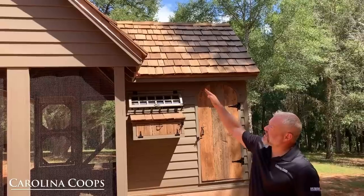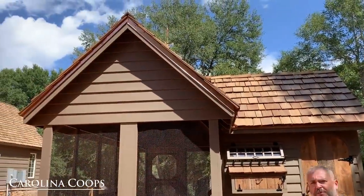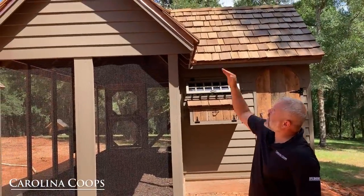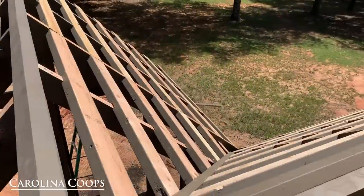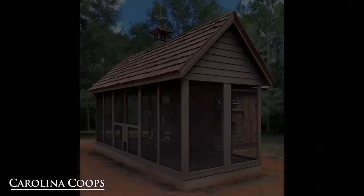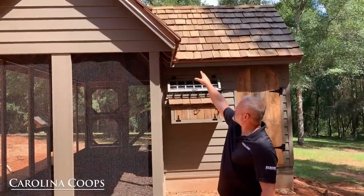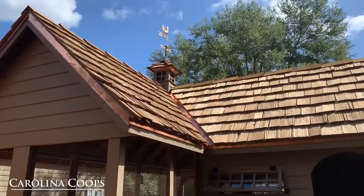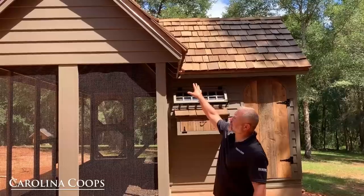We also have a 12-12 pitch roof — you'll notice it's a lot steeper than our normal chicken coops. On a 12-12 pitch, for every 12 inches of run you go up 12 inches, so it's essentially 45 degrees at the peak. We also matched the copper drip edge, which reduces surface tension when it rains, and underneath that is our regular trim board.